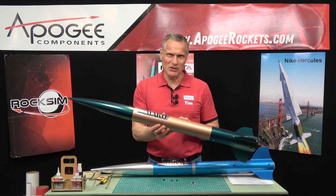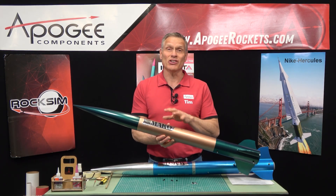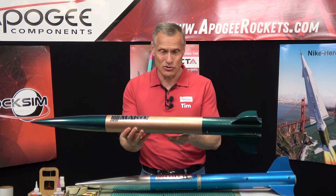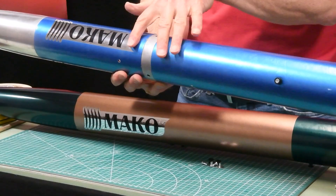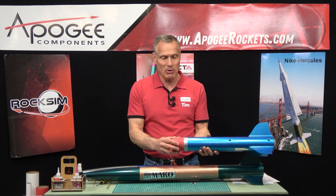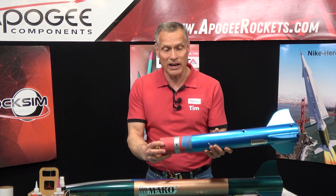Before we begin this construction of the Mako, I'd like to make you aware that we designed this kit so that you could modify it. There are two major modifications. This is your stock Mako, and this one right here has been modified. You can see the big change is right here in the middle, and this is where we added a dual deployment eBay. This does not come with the kit, but you can add it.